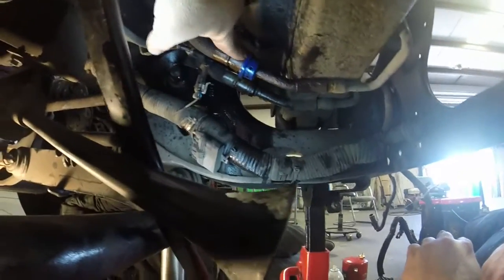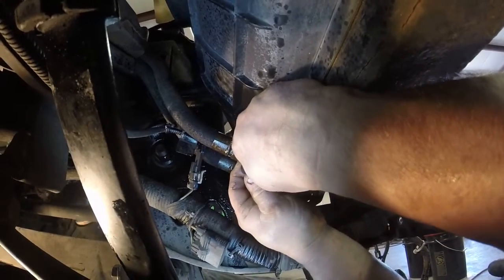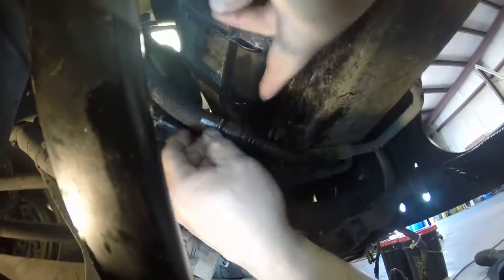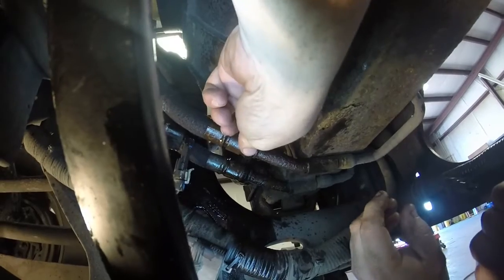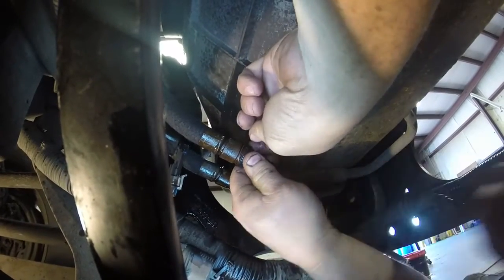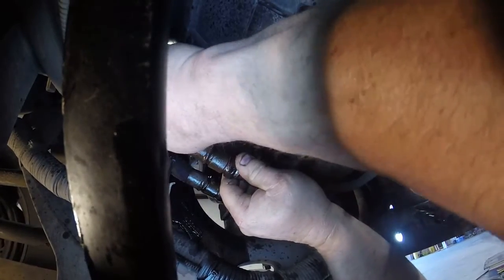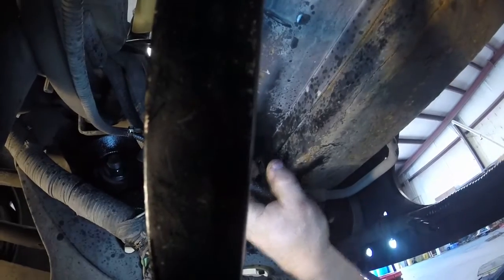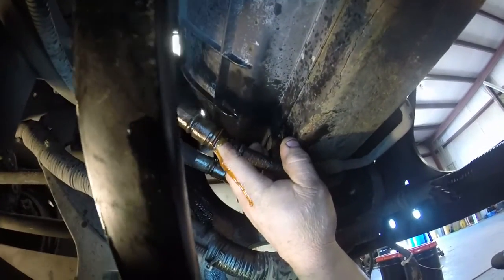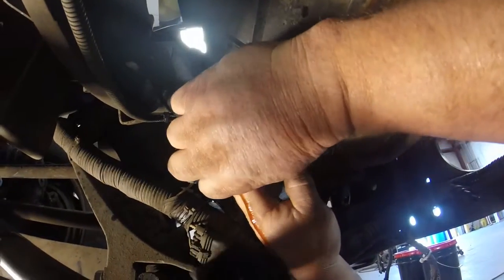Everybody always asks me on my forum how to get these quick connects off from the bottom of the transmission lines — the transmission cooler out from the front of the radiator. We're going to take the radiator off. They have these little blue connectors on them — you've got to pop those blue connectors off first. There's a little black plastic piece — you've got to squeeze that, get it worked free where it will turn, then press in really hard on it, and then the line will pop out of there. There we go — got a little bit of a spill, that's transmission fluid. I just wanted to show that on YouTube because everybody always asks how to get that quick connect loose.